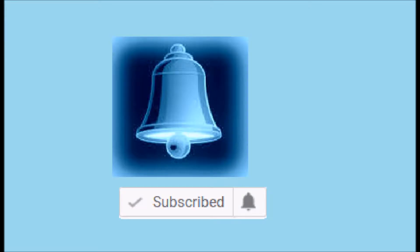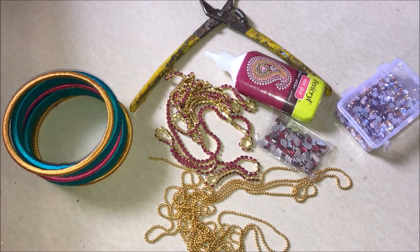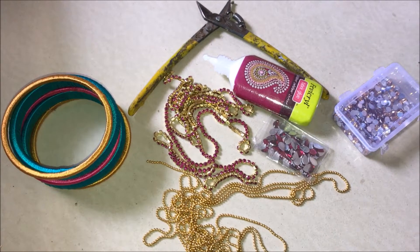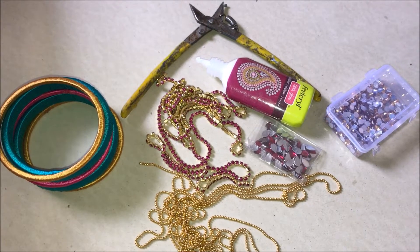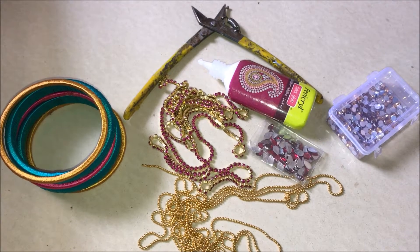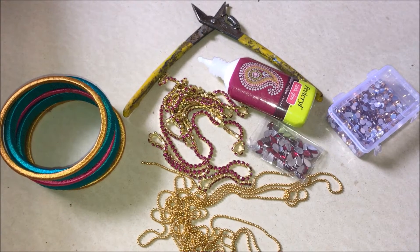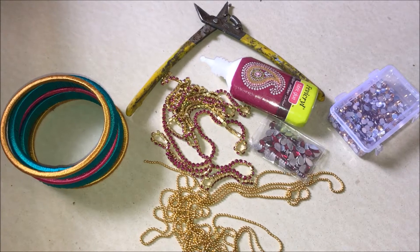Leave your valuable comments and likes, and click on the bell button for notifications. The materials required are: two cut green bangles, six cut golden bangles, six cut pink bangles, one stone chain lace of pink color, ball chain lace of golden color, kundans of drop shape and round shape, stone chain lace, glue, and scissors or cutter.